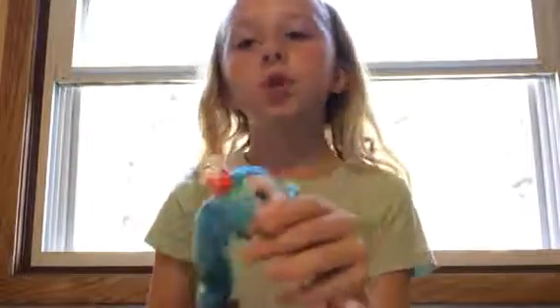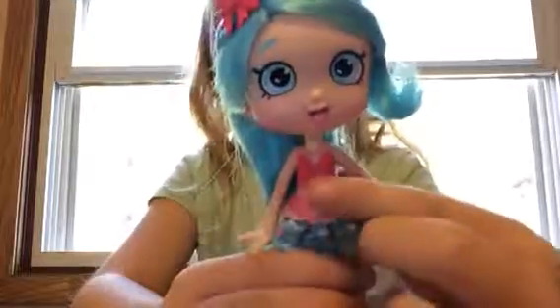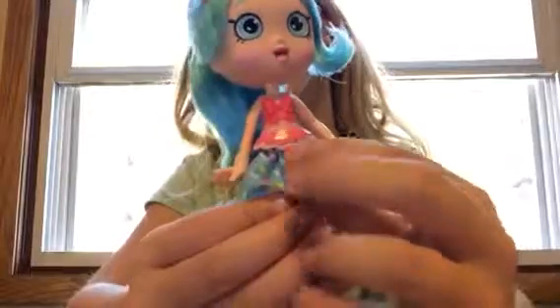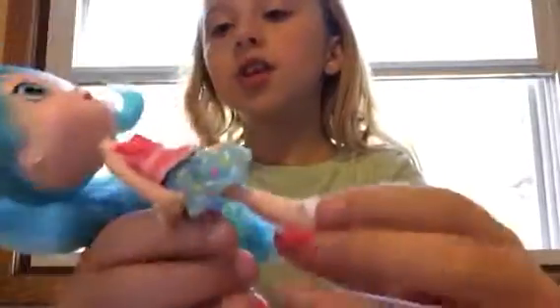So this is Jesse Cake. She has really soft blue hair, a headband, beautiful blue eyes, a pink bow, and ruffles. Then she has a blue skirt that has little sprinkles on it, and then she has really cute shoes that have a cupcake on the bottom with pink frosting and some white frosting and a cherry.